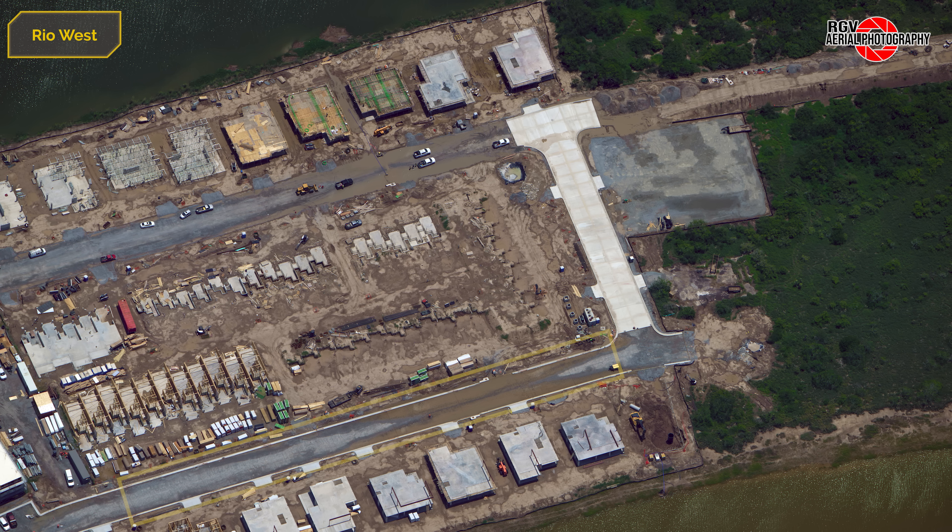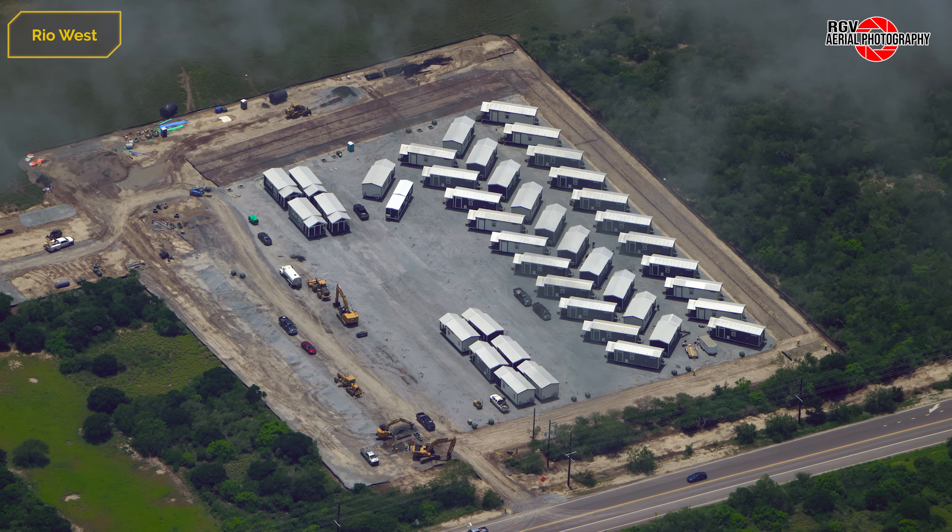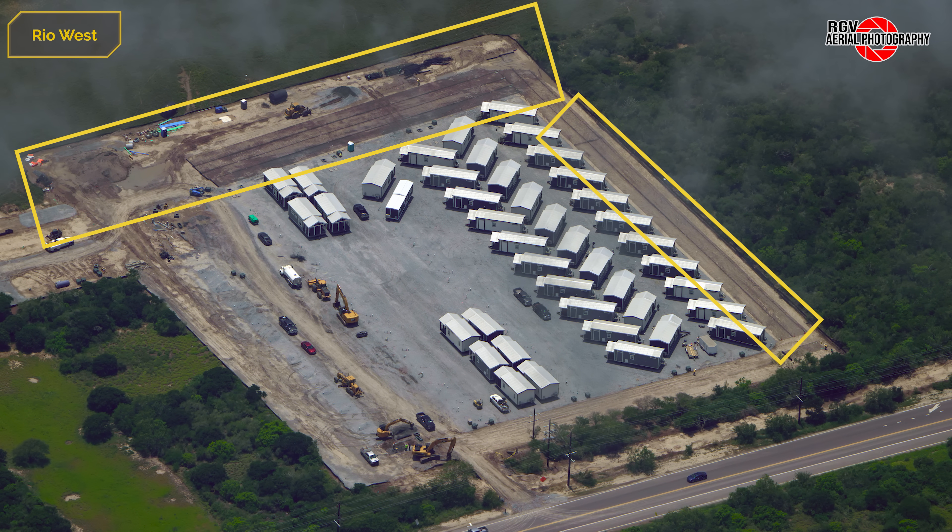Curbs and roadways have been poured, and rebar has been laid for the next section to be poured in the coming week. At the tiny home site near Highway 4, groundwork continues with geotextile being used to stabilise the soil, as well as some new electrical work near the entrance of the site.